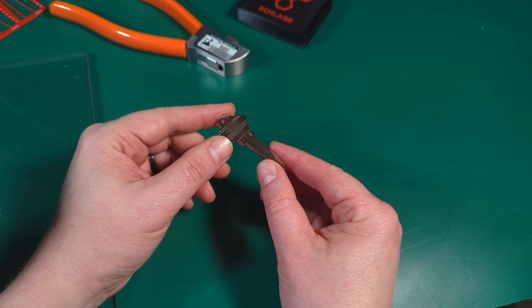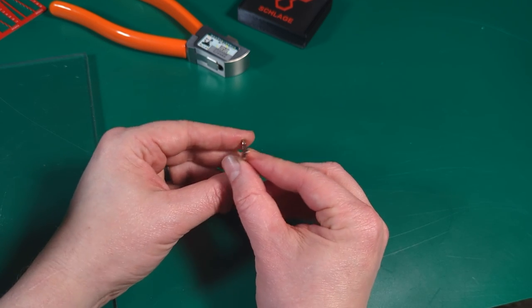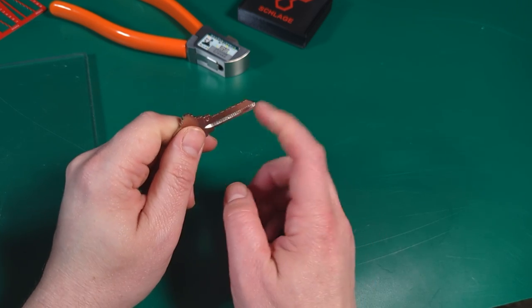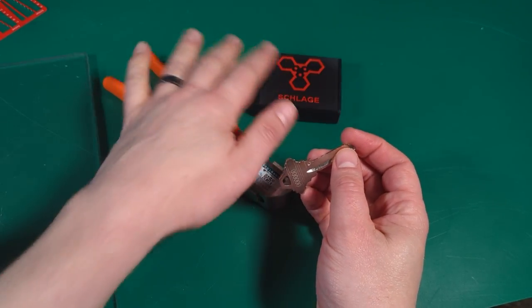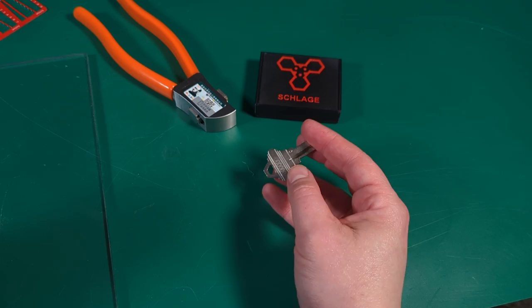Some of them even in SC20 — not the C keyway, but the L keyway. Very useful. Not always for impressioning, because impressioning has a lot of torque on the key. It's best to use the key blank that is the C or the E or the F or whatever. But if you are using our key cutter guides and nipping a key, which I recently did somewhere.